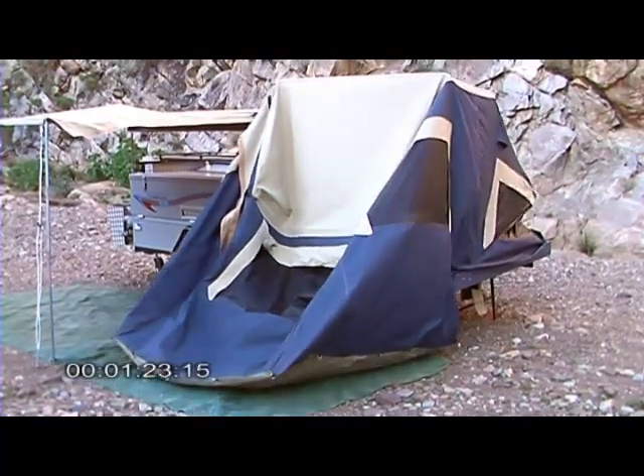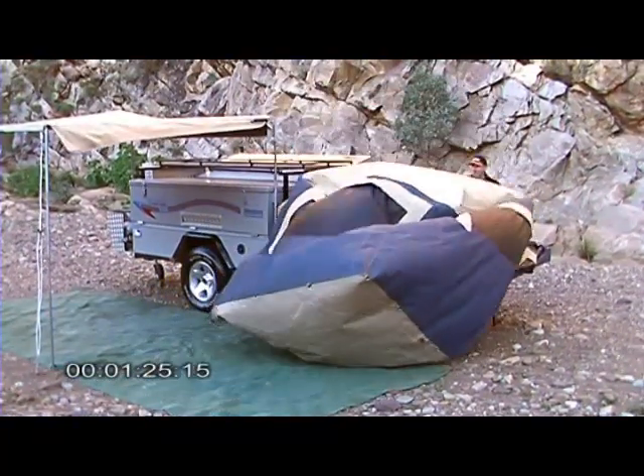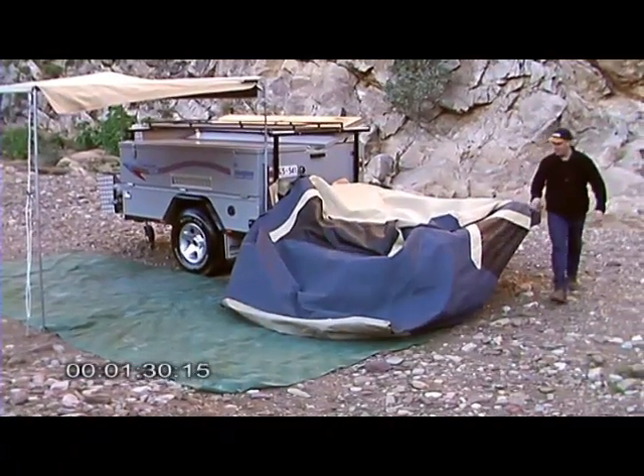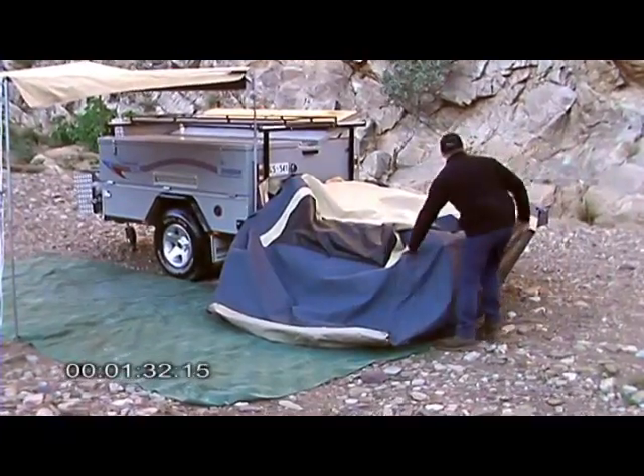Apply a little bit of pressure on the end window and down it comes to a nice work height. This is a big reason why the camper is so easy to pack up — it's the height that we're working at.